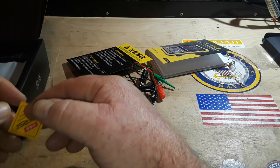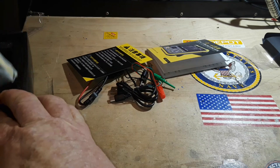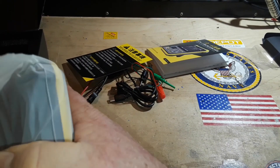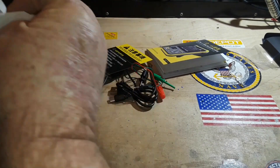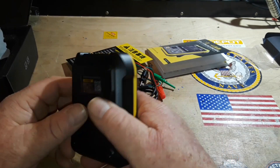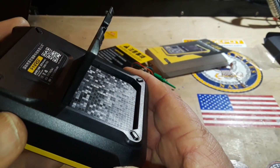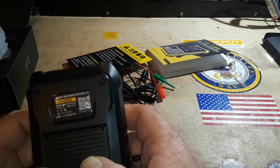Some of those specifications are pretty low if you come from a benchtop lab-grade oscilloscope world, but if you're just getting started in electronics as a hobby you're not going to care. The device doesn't feel bad. There's an interesting pattern inside — reminds me of a swimming pool. They definitely put some thought into this.